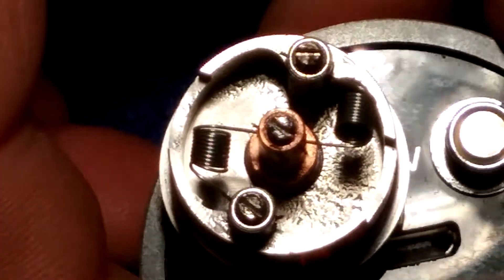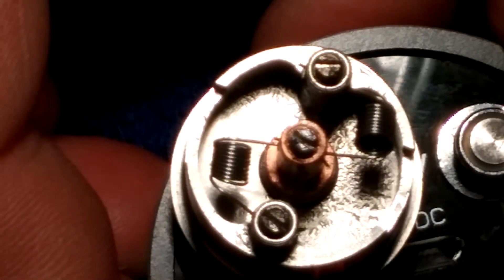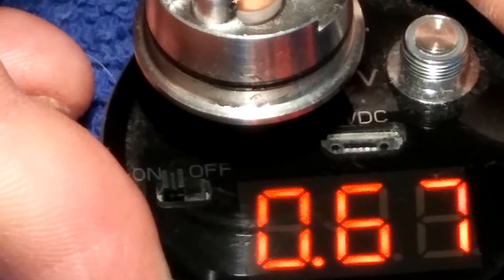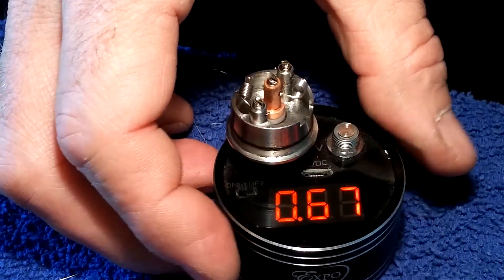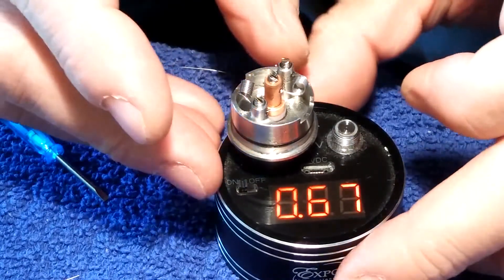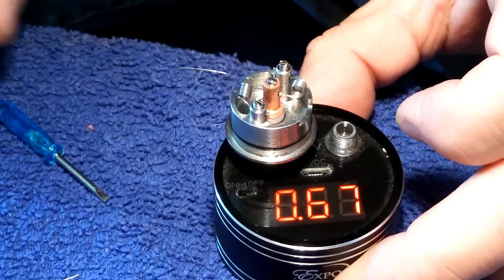Let's see what we got on our meter — we're looking at 0.7. 0.7 is good. There's the build: 0.67. That's what we're shooting for, between 0.5 and 0.7. Let's put it on the RDA and fire it up.